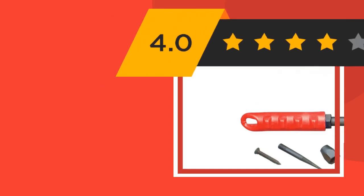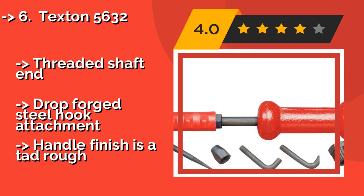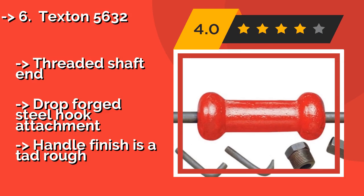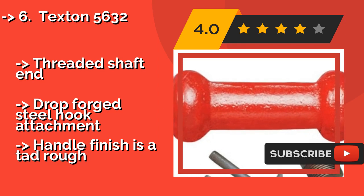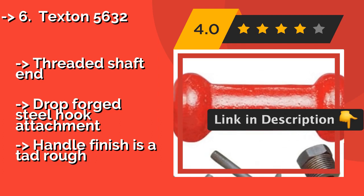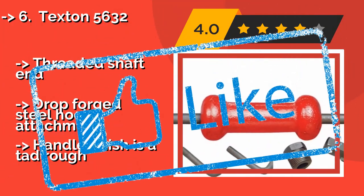The Texton 5632, around $30, has a high-strength steel shaft with a non-slip finger grip handle that makes working for extended hours easy by minimizing hand fatigue. It works well for those who need a puller for sheet metal repair, but won't work well on suspensions. It features a threaded shaft and drop-forged steel hook attachment, but the handle finish is a tad rough.